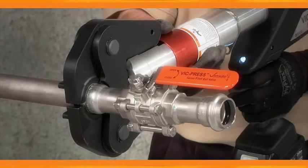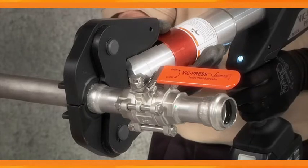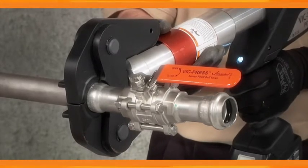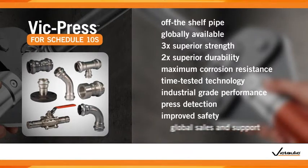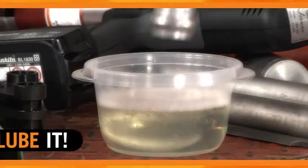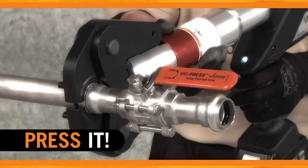VicPress is the only industrial-grade press-to-connect solution providing maximum corrosion resistance in small-bore stainless steel systems. Imagine all of these benefits in a complete system of couplings, valves, and fittings that installs in four simple steps: mark it, lube it, fit it, press it.